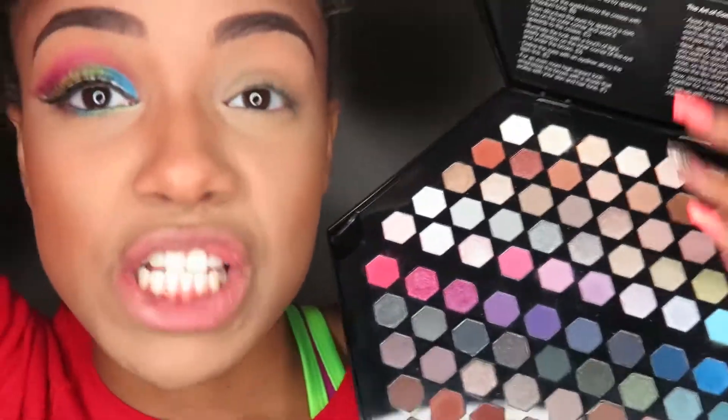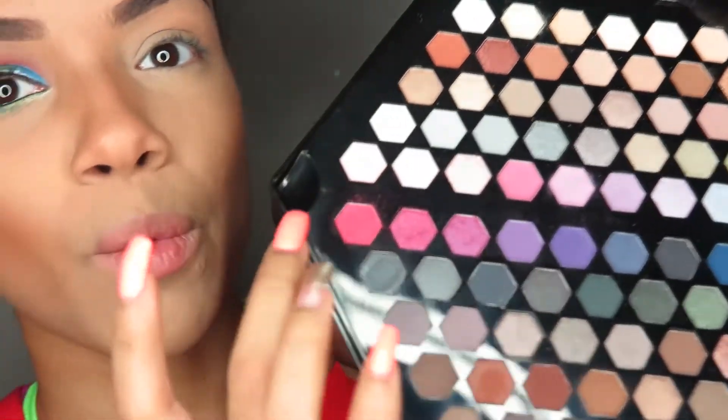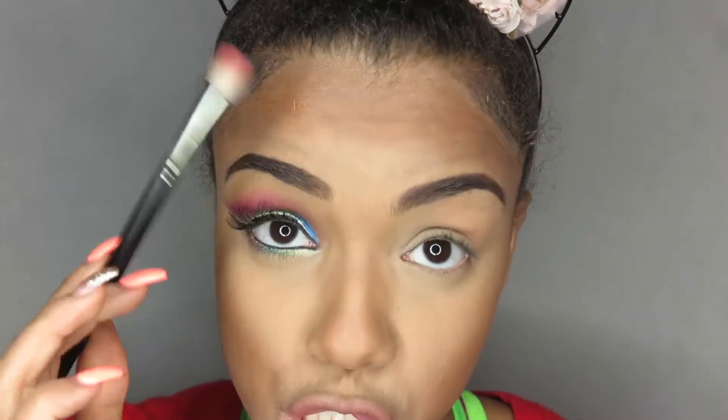So I'm gonna take this huge hexagon palette — this huge hexagon palette — and I'm gonna go in with this pink shade. If you have a similar shade, you can use it too. I'm just gonna take a big fluffy brush.